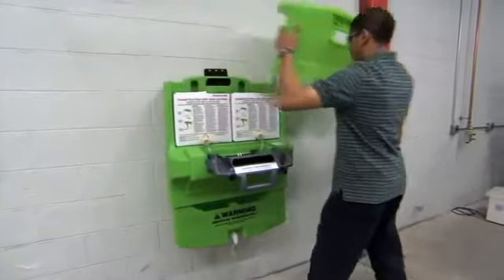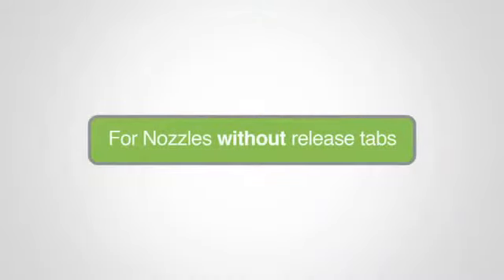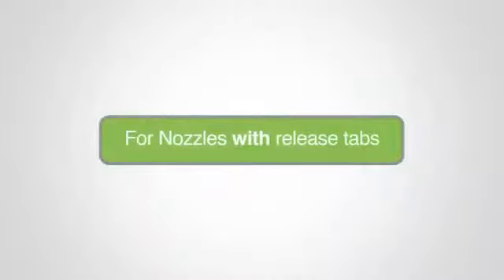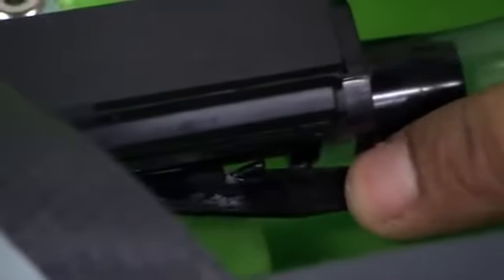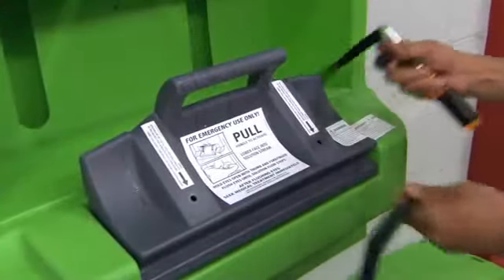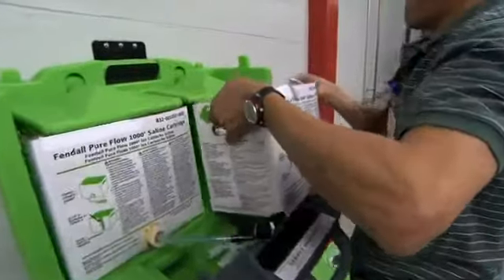Remove the station cover. Raise the reservoir by lifting from below until it locks in position with the two latching tabs. Slide the nozzles out of the slots in the nozzle plate by gently lifting the tubing up at the nozzle connection and pulling straight out. Depress the release tab and slide the nozzle straight out of the nozzle plate. Remove the used cartridges and dispose of them in accordance with local waste management. Remove the activating straps by unscrewing the center pin of the fastener and pulling the fastener body out of the door. Wipe down the basin and door with a damp cloth to eliminate saline residue.